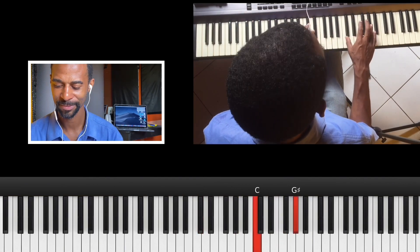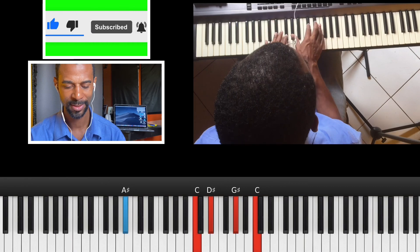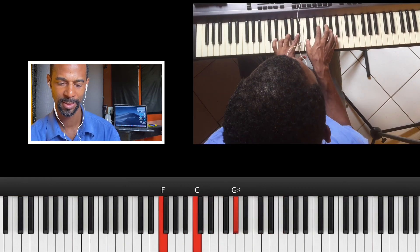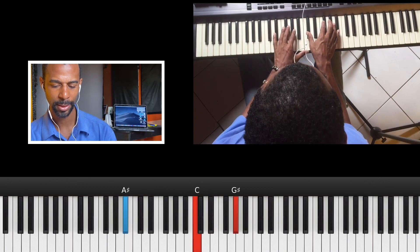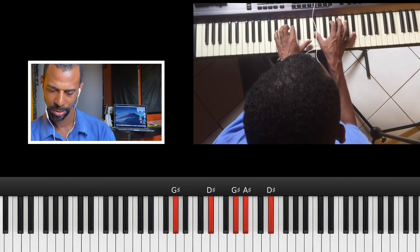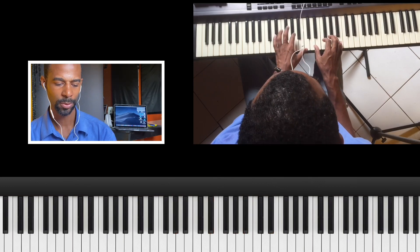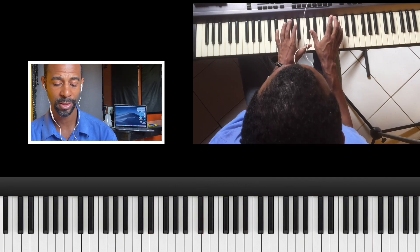Watch right here — my fingers. Watch the fingers on the left hand, particularly the pinky on the left hand.